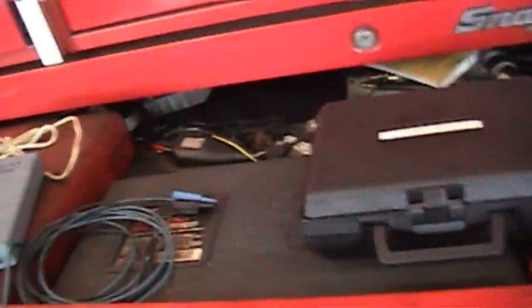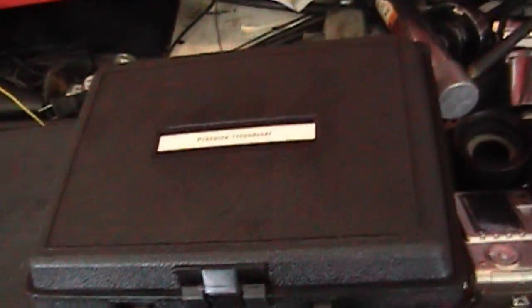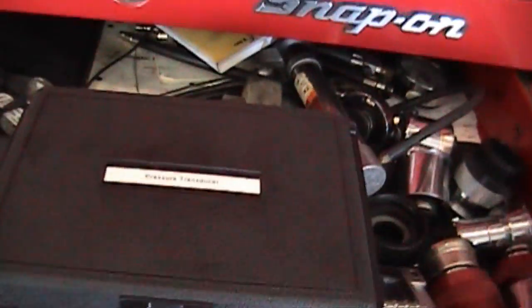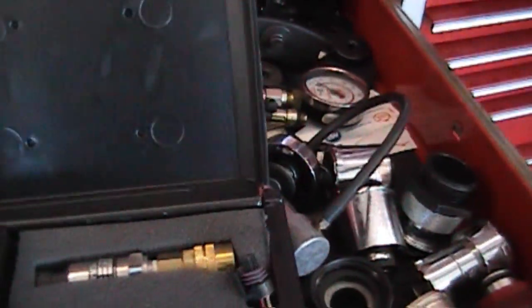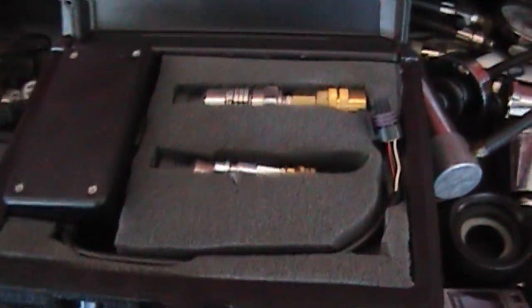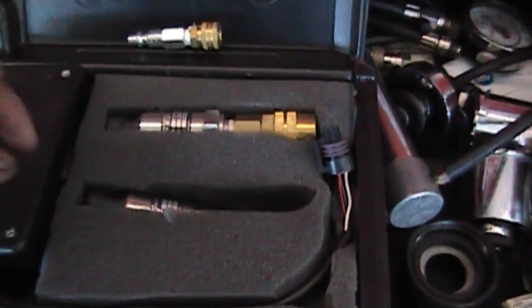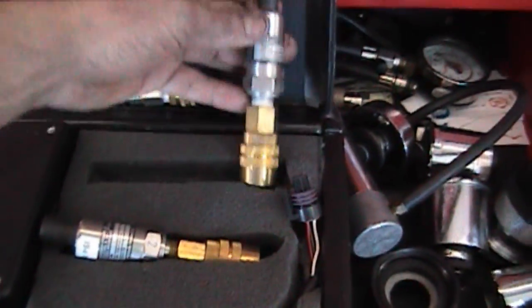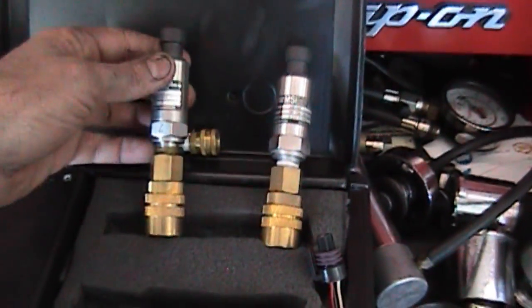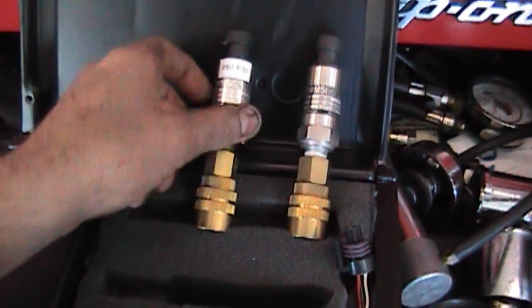Now my transducer — I've got a nice little box here, and put a nice little label on it. What we have here is a pressure transducer — actually two pressure transducers. One is a 500 PSI and the other is a 250 PSI.